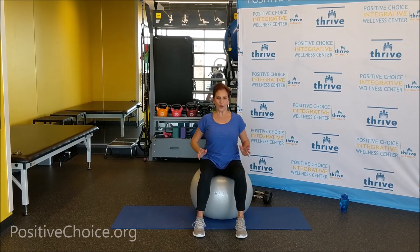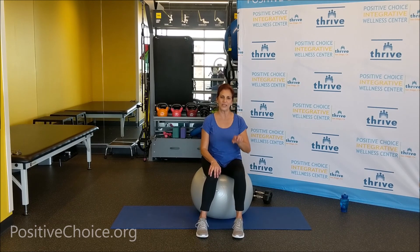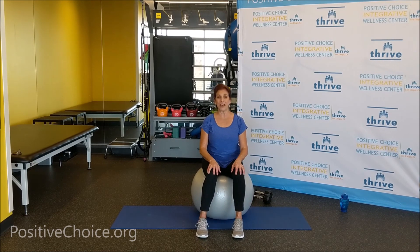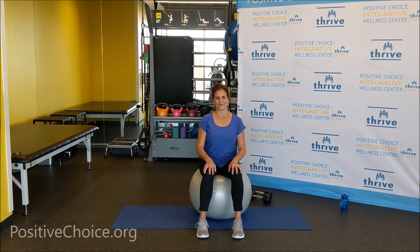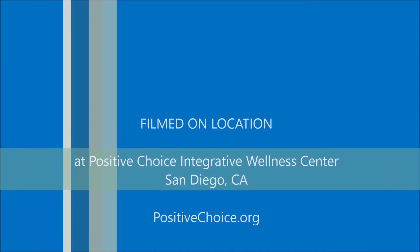Hope everybody enjoyed themselves — you did a fantastic job in this session today. Thank you for joining me. Check out our YouTube channel — we have a lot more Senior Strength videos. Be a YouTube subscriber at Positive Choice Integrated Wellness Center and look under playlists for your most wanted exercises. We have all kinds up there so you'll never be without exercise classes. Thank you everybody for stopping by today, and thank you for caring about yourselves. Stay well, stay healthy, and we'll see you next week. Bye-bye!